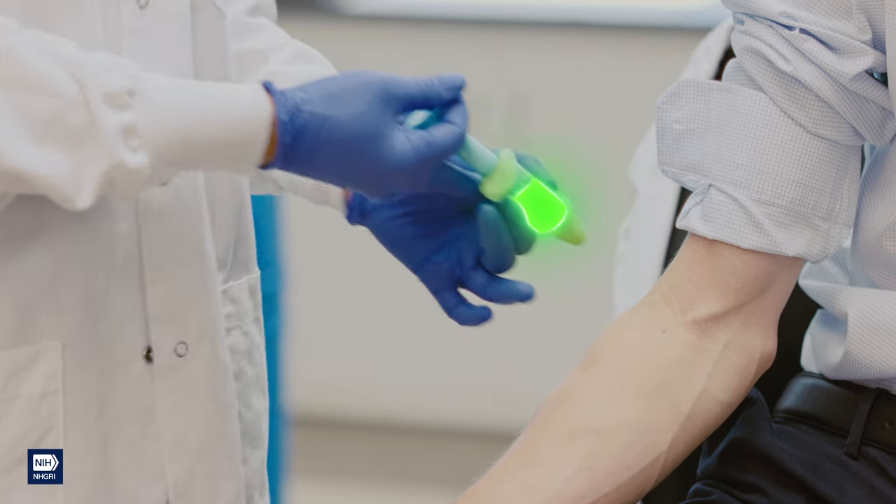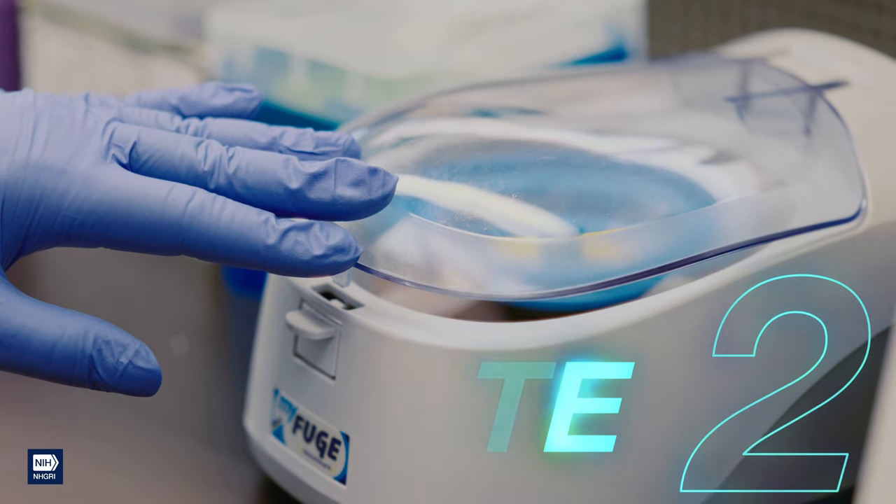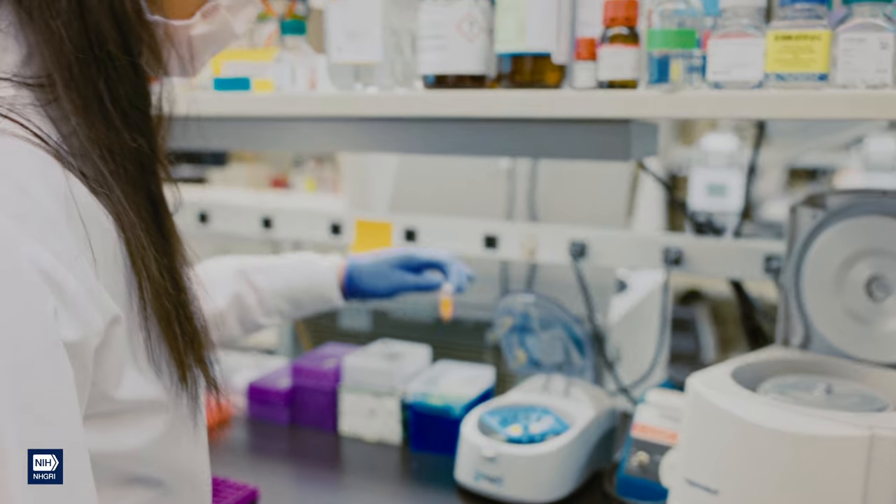Maybe you want to sequence yourself. Step 2: Isolate the cells by centrifugation — that's a scientific word for spinning something around super fast to separate the contents.